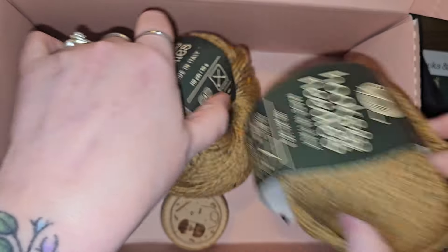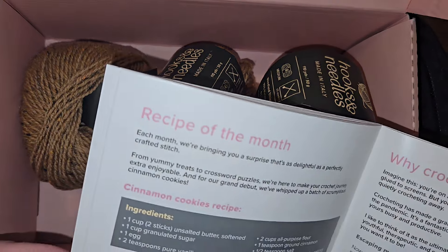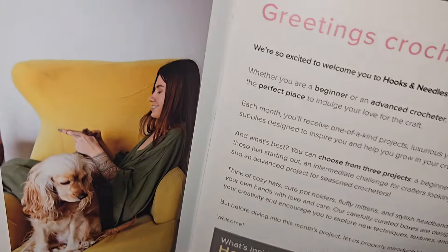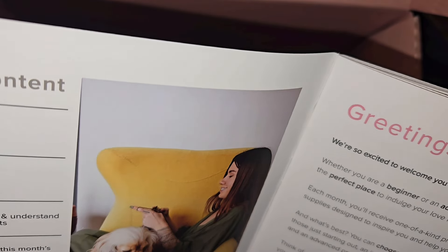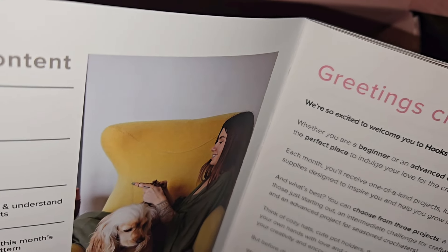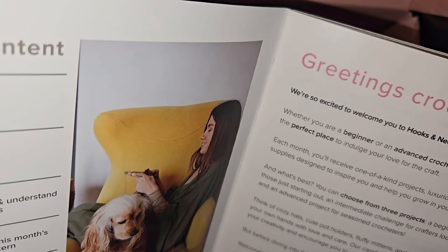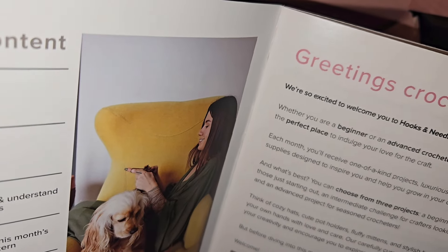That is everything that was in the box. I want to take another look at this magazine real quickly and see if it tells me what kind of wool it is or if it has a colorway. This is my first monthly box. 'Whether you are a beginner or advanced crocheter, there's no doubt you've found the perfect place to indulge your love for the craft. Each month you'll receive one-of-a-kind projects, luxurious yarns, and essential craft supplies designed to inspire you and help you grow in your crocheting journey.' You can choose from three projects: a beginner-friendly option, an intermediate challenge, and an advanced project for seasoned crocheters.